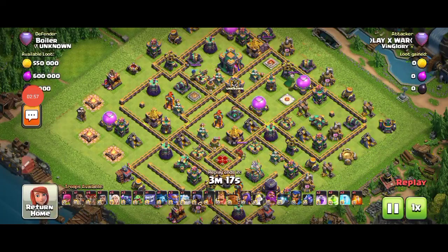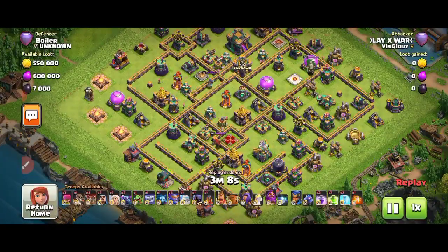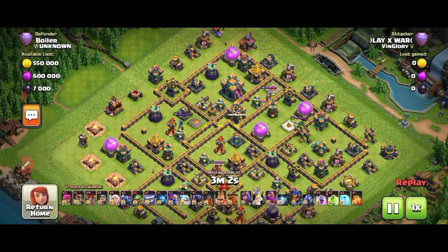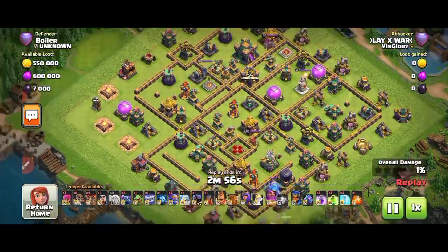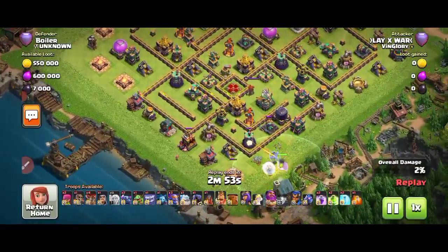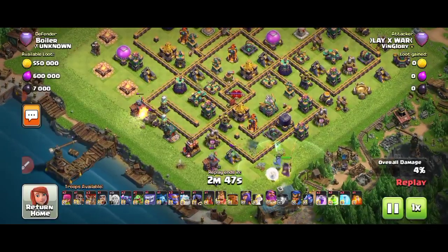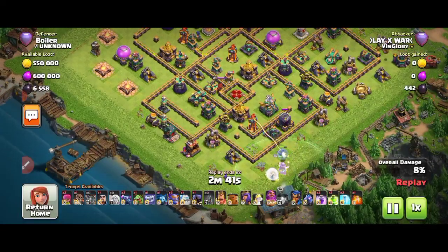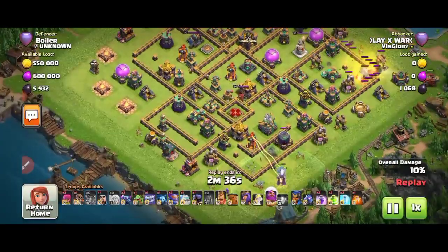Now we're going to see the attacker and what he will do on this base. Hit the big thumbs up if you like the video. He has balloons, yetis, a PEKKA, a baby dragon, rage spell, and poison spell. He dropped the warden — he wants to destroy the eagle first. Some people come from the back, but this area is really dangerous. Behind the eagle there's a queen, and on the right side is the inferno — it's really a tough defense.